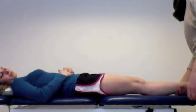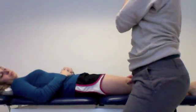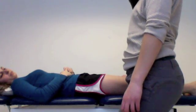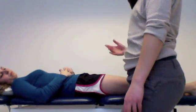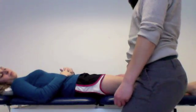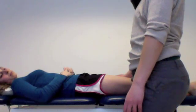Since that was a negative test on the right side, which makes sense because that was your uninvolved limb, I'm going to go ahead and test your left side now. And if there are any symptoms, or if there's any gapping that I feel, then it would be a positive test, a positive finding, and we'll go from there.